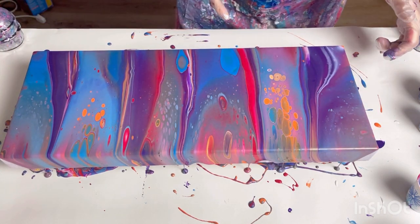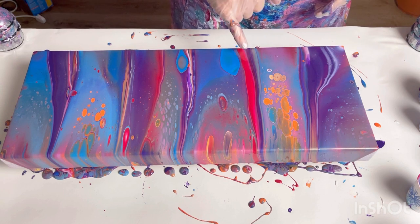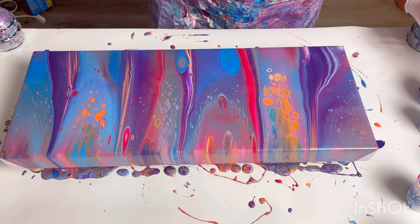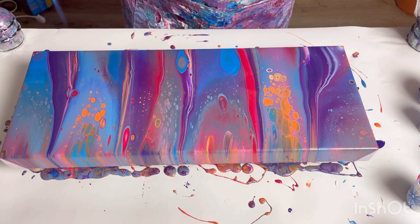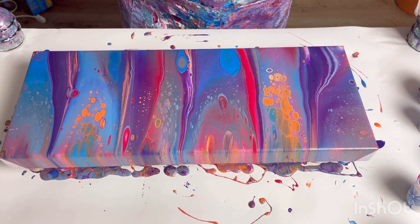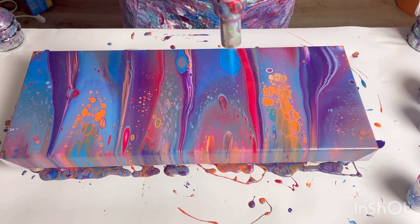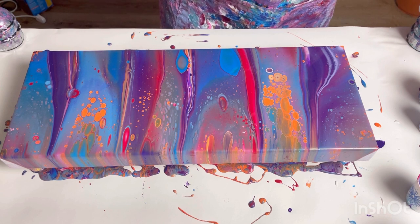Do you see what I mean about the cells? That one cell is totally distorted — if I'd torched at the beginning my whole painting would now be covered in these massive splotches. So now I'm going to torch. I'm going to try and torch quite gently because I think this could just explode with cells otherwise. Slowly means I'm holding the torch up quite high and taking my time. If I put the torch down really low I will instantly get hundreds of cells, which is satisfying — but I'm just cautious because this mixture is so thin.